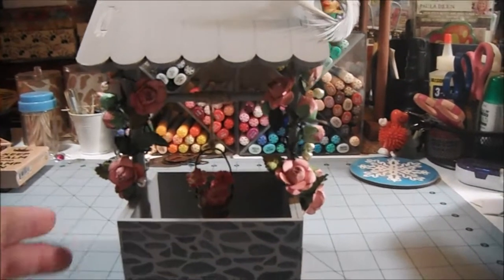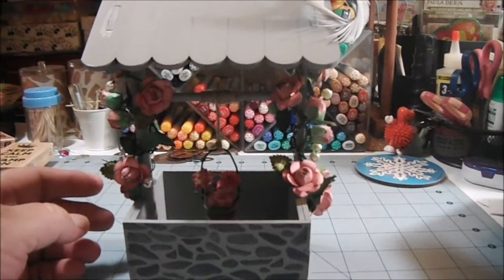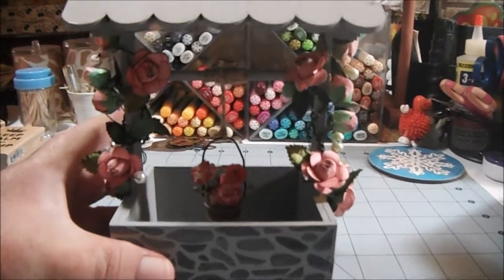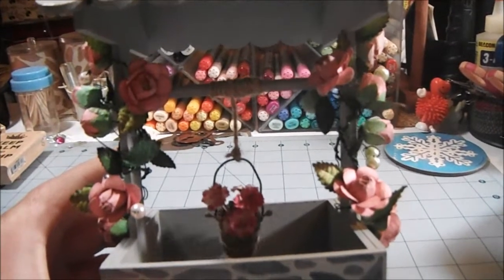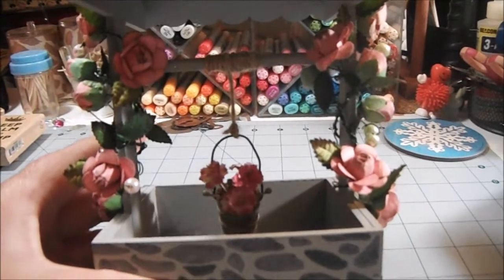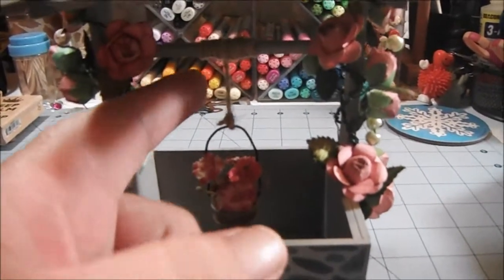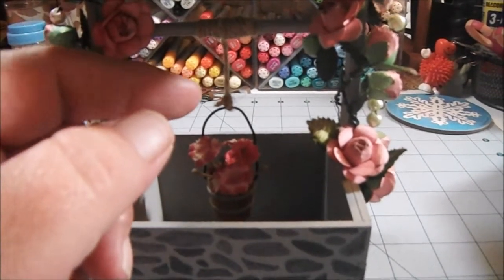One thing I did add to this — I'm sorry if the video is shaky because I'm holding the camera, and we all know that's never a good combination for me. But I want to show you what I did here: you see the dowel going across with the string and then the bucket hanging from it. I added that — it did not come in the kit. Basically what I did is I just took a dowel, painted it gray, and took some jute twine wrapped around the dowel.